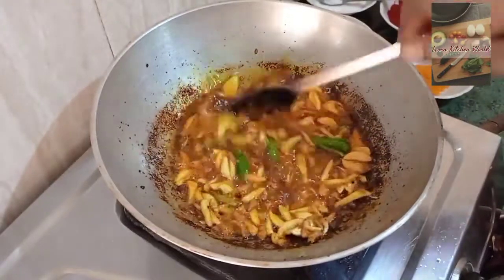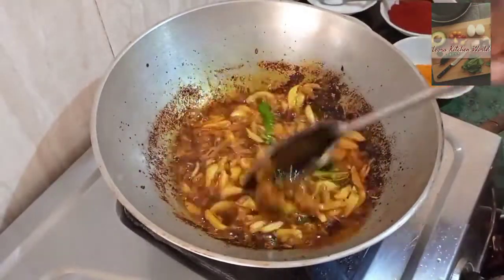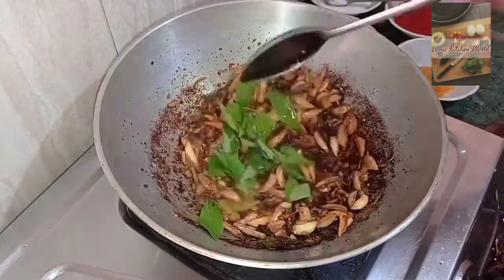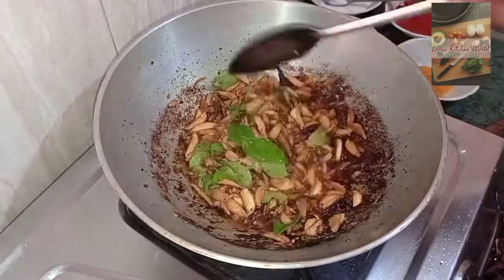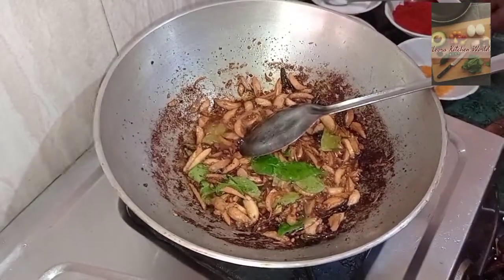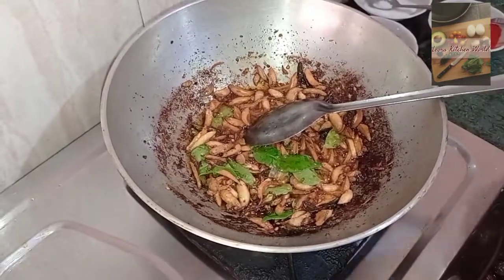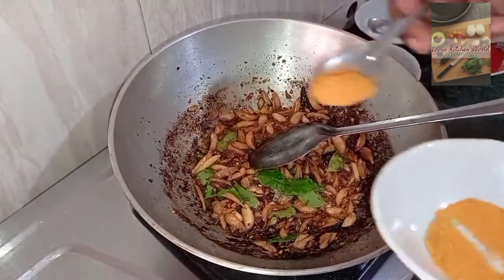The pan is not ready to cook yet. We are going to cook with a little bit of oil in the pan.